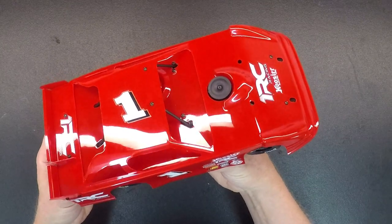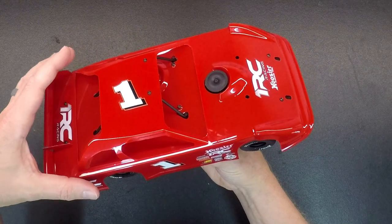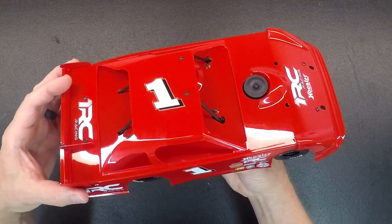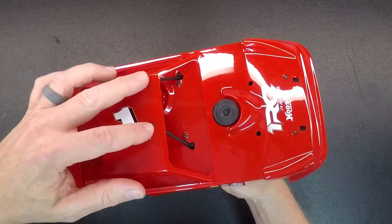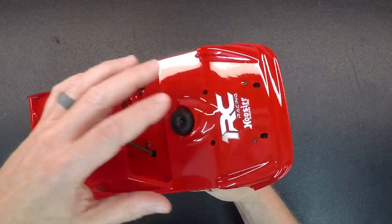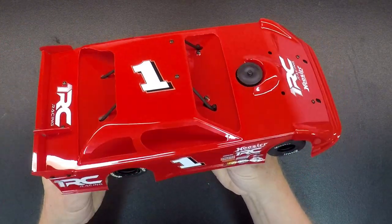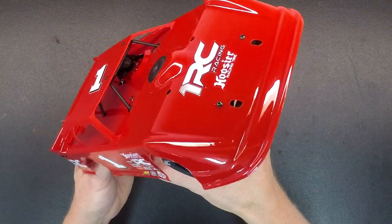The body is a multi-piece body. The main body section or the main shell is all one piece. The rear wing and end plates and stuff are attached to the main body. You can remove the body by taking these two screws, these two screws, and these two screws out. When you remove this main body, this inner panel will stay.